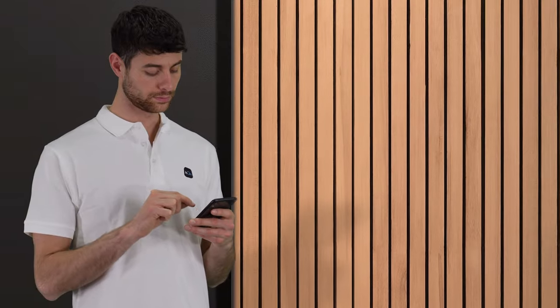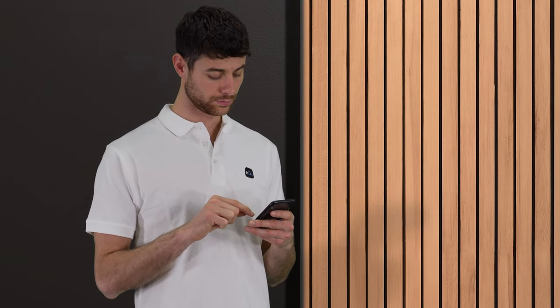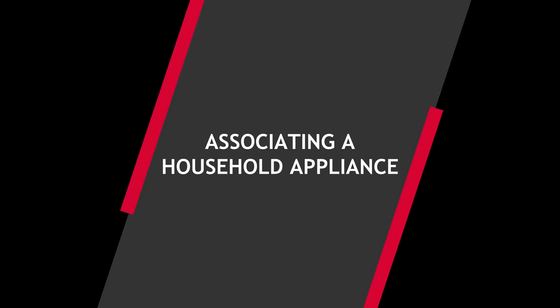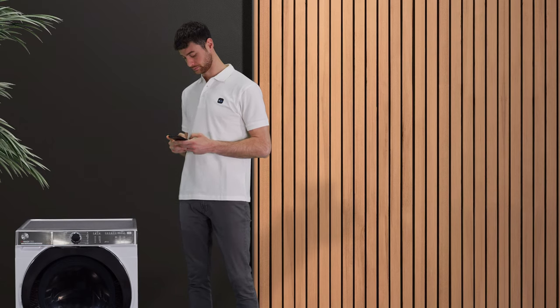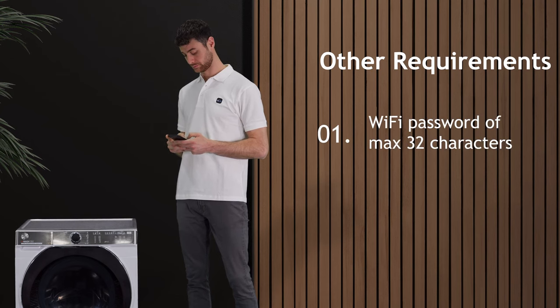Check the router settings and if you do not know how to change the router's Wi-Fi frequency, contact your internet provider. Keep the network password with you. A maximum of 32 characters are allowed and remember that it must be a private network.